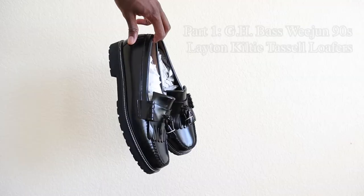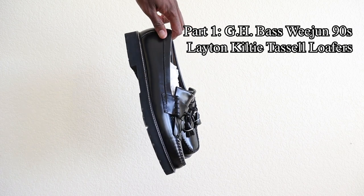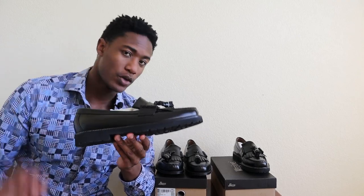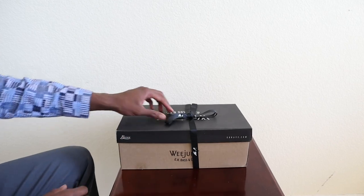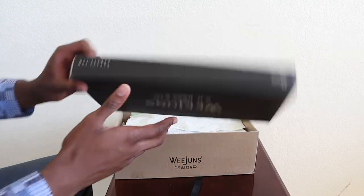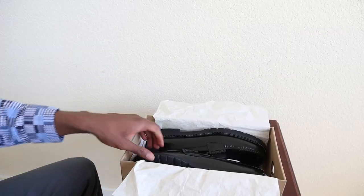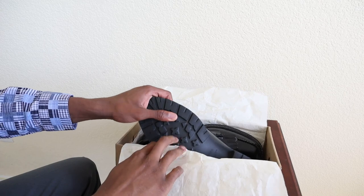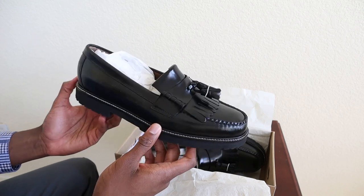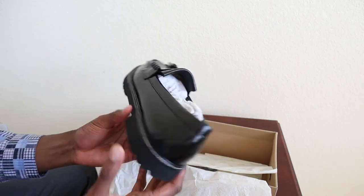I'm excited to give you guys this review. The first pair we're going to look at are the Leighton Kilty 90s Weegean tasseled loafers. One of the things I was pleasantly surprised by when I first purchased these loafers back a few weeks ago on sale was the presentation of the box. I have to tip my hat off to GH Bass Weegean — they do a really, really great job compared to other unboxing experiences, whether it be sneakers or other loafers. They really make it feel like you're unboxing a special type of shoe.